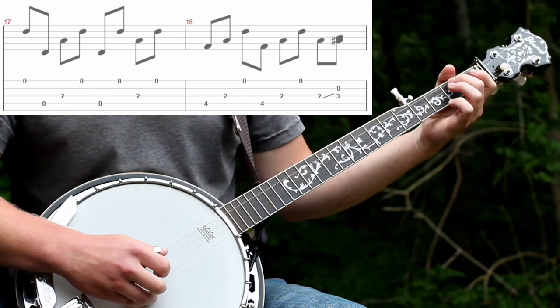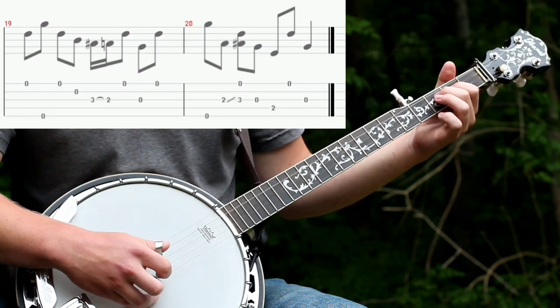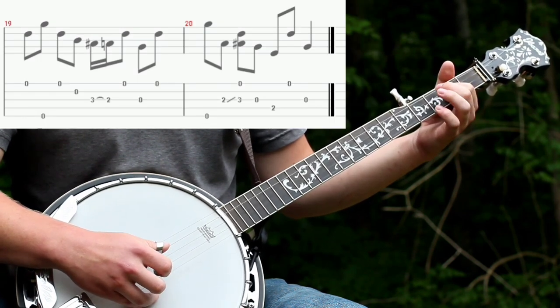And then do this lick with the forward reverse roll and a slide. Pull off. And standard G lick.